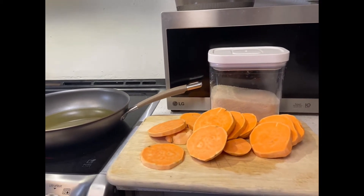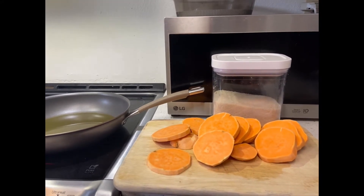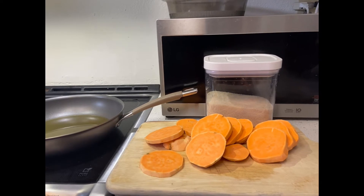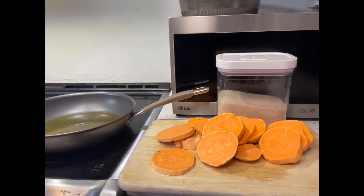Hello guys, today we're going to cook kamotikyu. The ingredients are sweet potato, oil, and sugar.